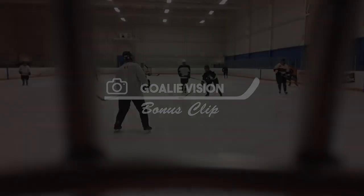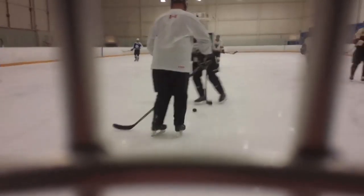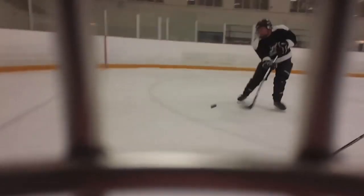This next one's coming from Goalie Vision — this is something I have never seen. Apparently he has a YouTube channel devoted to it. He's got a GoPro somehow mounted inside of his goalie helmet. We get to see through the mask into his eyes as he makes this sick glove save. I'm just absolutely amazed by this camera angle. I love it. That's some creative stuff, so thanks for sending that in.